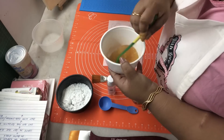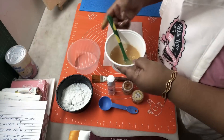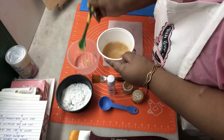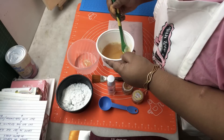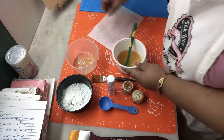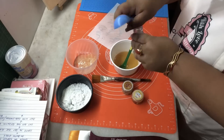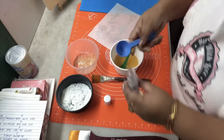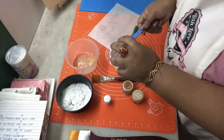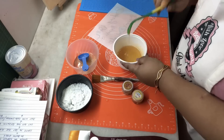We'll microwave it for 30 seconds. Once you've microwaved it you'll see a lot of froth on top, so just skim them off — all the froth that you can see. That's it. Now we're gonna add two tablespoons of glycerin in this — just two tablespoons — and now we're gonna mix this nicely.